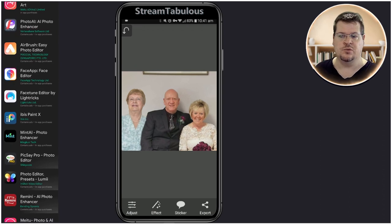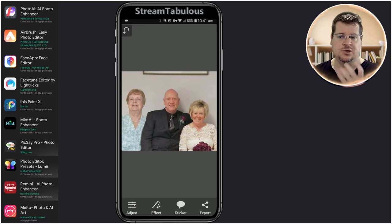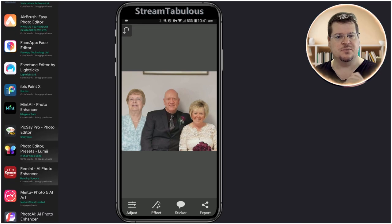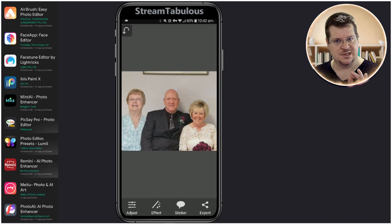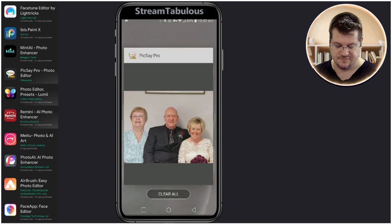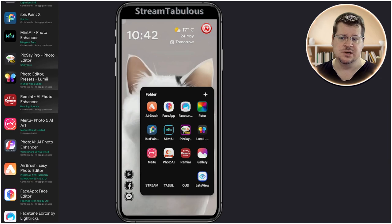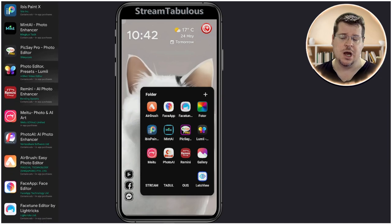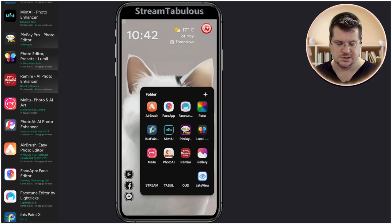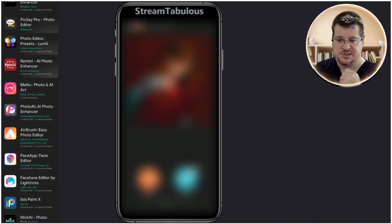Now we'll use Airbrush to clean up the faces. Her face isn't quite in the same alignment as the other people, so we're going to fix that. Airbrush is a fantastic tool — I believe it's $14 AU to buy and I recommend it. I'm not too sure what features the free version has, but it's one I use a lot for skin tones.